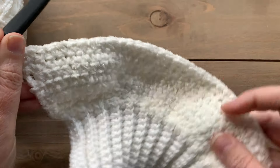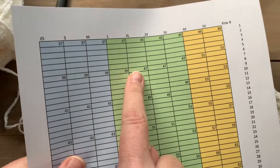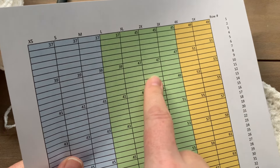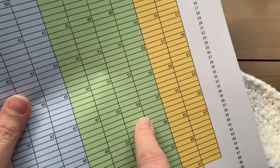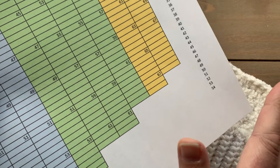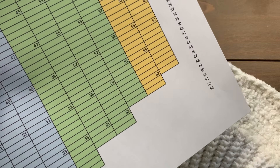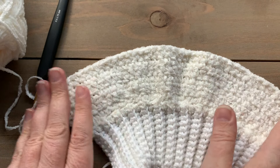That is how we work an increase row. Following the chart, I just worked row seven for my 2X size, increasing by two stitches. I'll work another group of straight rows and then increase again, continuing to follow that pattern all the way to the end of the sleeve. When you get to the end, you can easily adjust the sleeve length — add rows if you need longer sleeves or remove some for shorter sleeves. Go ahead and continue working the pattern, following the chart and making sure you're working those increase rows as you go.